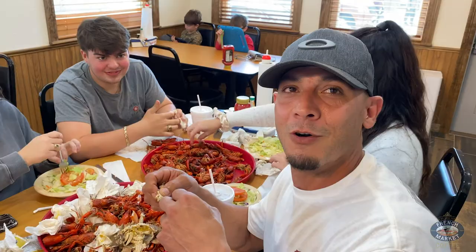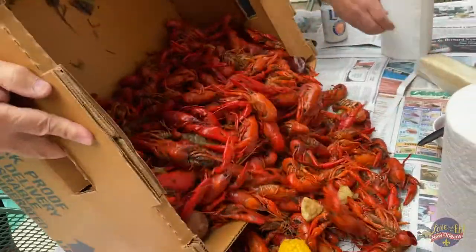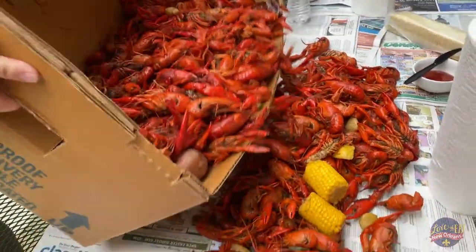We've been coming to Today's Catch for a few years now. We're from Kenner and we drive all this way because we love it. Today's Catch is also tomorrow's delight. I've been eating crawfish for 25 years. Today's Catch — they're the best. It's on, let's go.